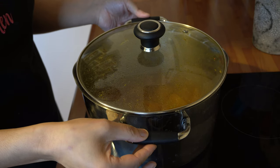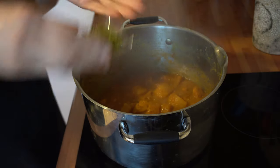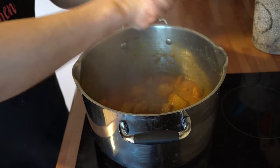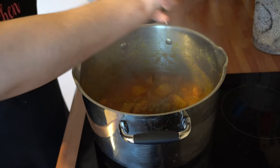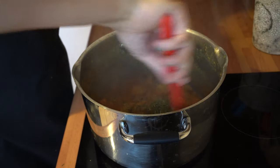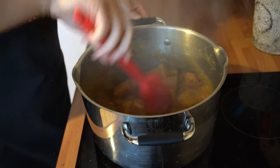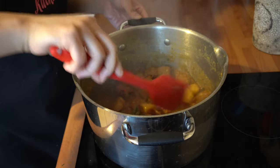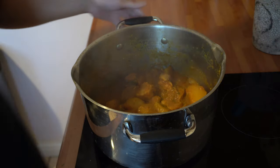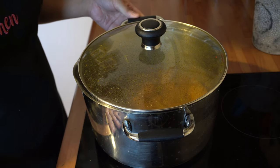After 10 to 15 minutes, add the final ingredient — the dried fenugreek. Take it between the palms of your hands and crush the leaves, as this gives more flavour to the dish. Gently stir that through and leave it on the heat for about two minutes so the fenugreek flavour infuses into the dish.